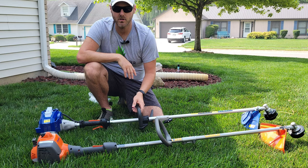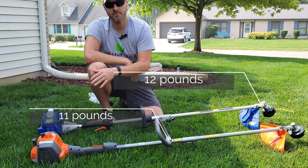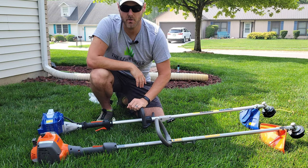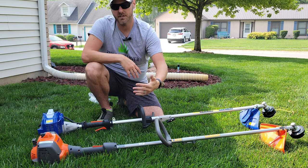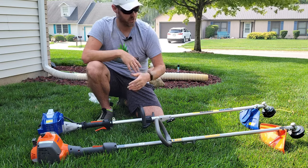Both of these units are very similar in weight and very similar in design, from the guard up to the motor. Wild Badger Power's mission is basically to make similar products to the name brands at affordable prices. There are pros and cons of each unit that we'll go over, but let's start with first impressions of each.